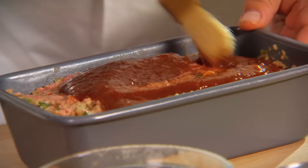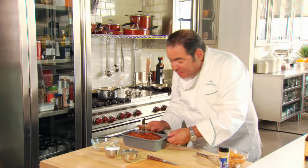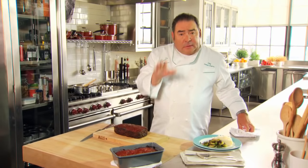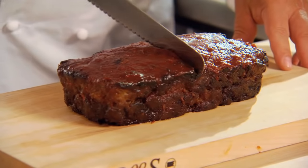Just spread it nice and even. Bake at 375 degrees for about 45 to 50 minutes. An internal temperature of 160 degrees is perfect. Let it rest for about 10 minutes, and then what happens is magic.